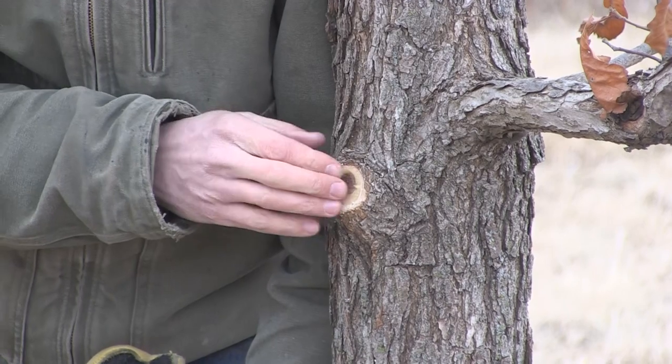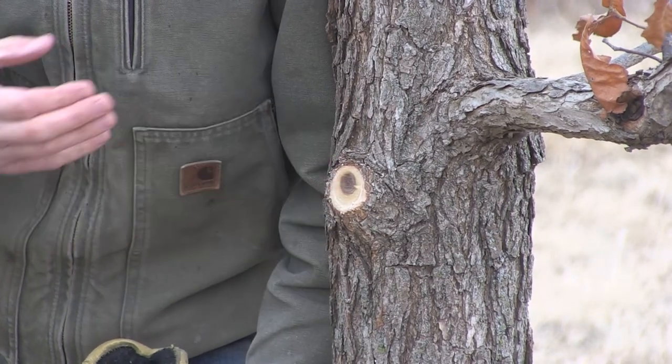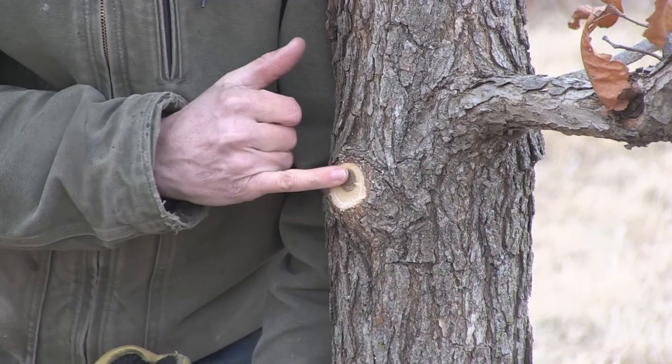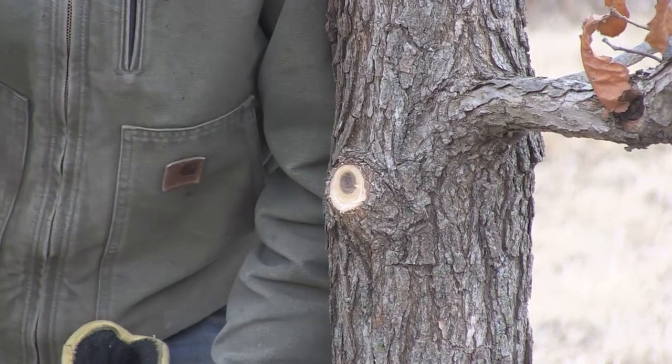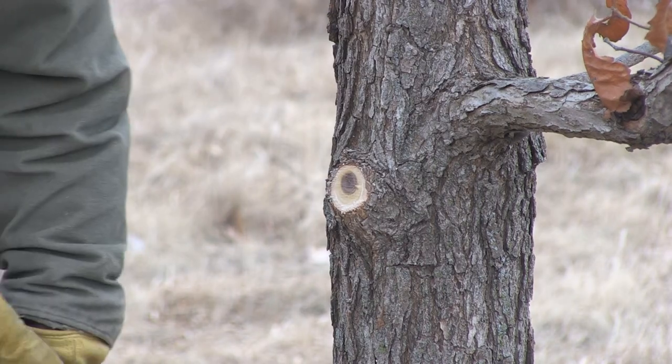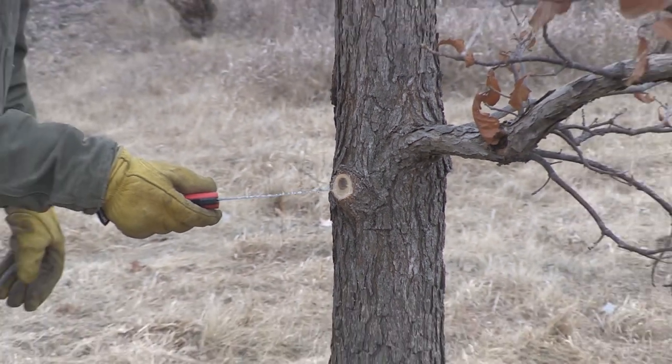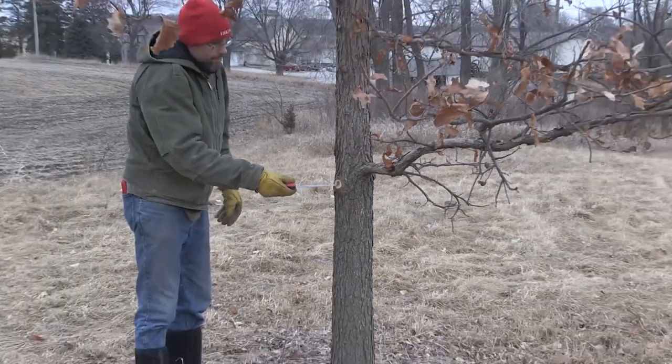This wound should seal over on average in maybe two to three years. You can see a little bit of heartwood formation — every tree is a little different in how it'll form heartwood — and we just want to limit the amount of heartwood right here in the middle of that stem.